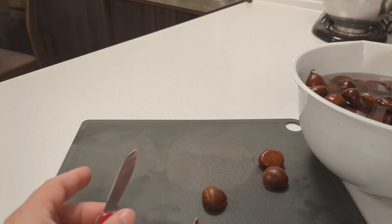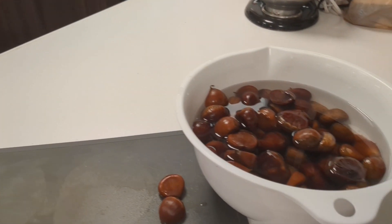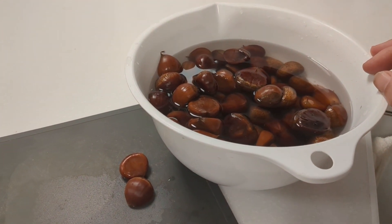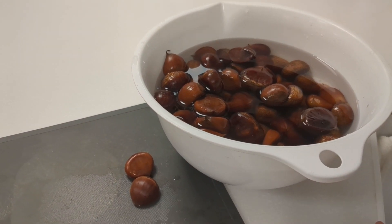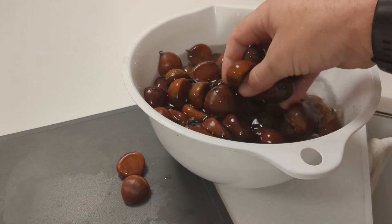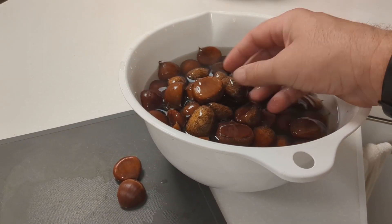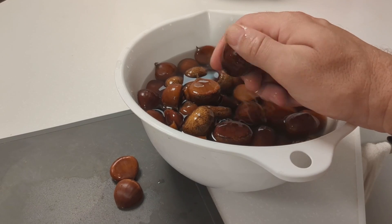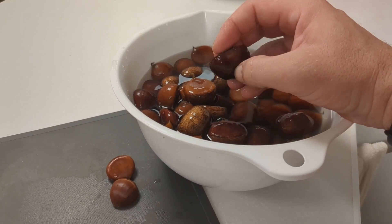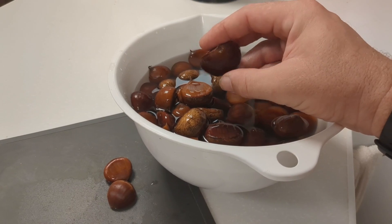So we have gotten our chestnuts out of their hulls, and inside we've got them rinsed off. Cooking these chestnuts is actually really, really easy. There's a few ways to do it — you can do it over a fire, over a grill. We're just going to do it in the oven here. But you do want to soak these in water for maybe 20 minutes to an hour. These have been soaking for about 45 minutes.